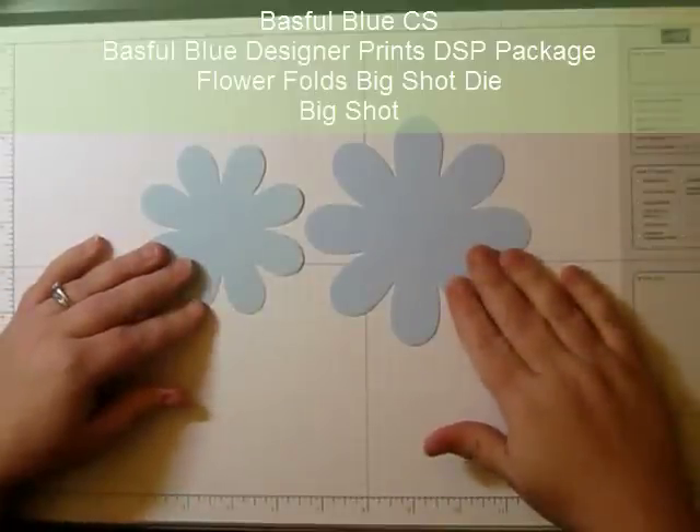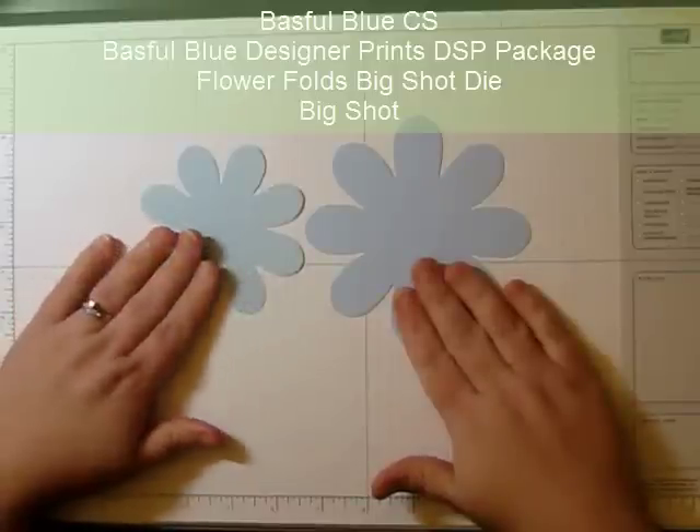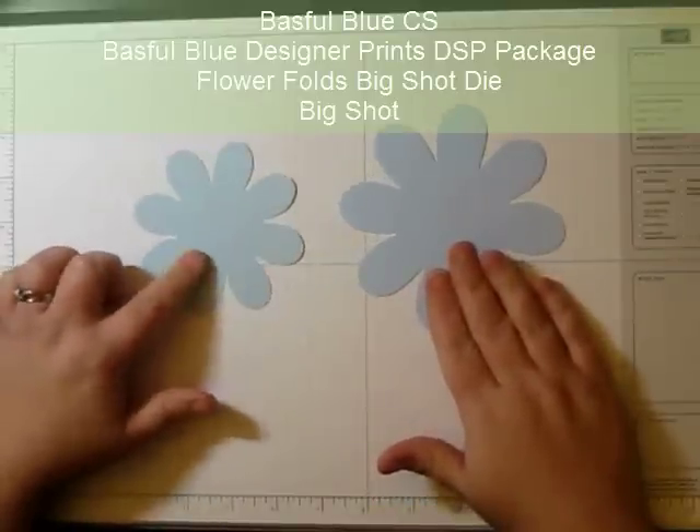I'm starting out with two pieces of Bashful Blue paper. This one is the Bashful Blue cardstock, this one is the patterned paper from the pattern pack that you can get of the DSP, and it's the polka dots.